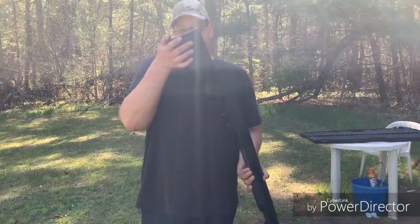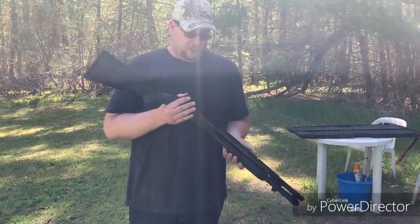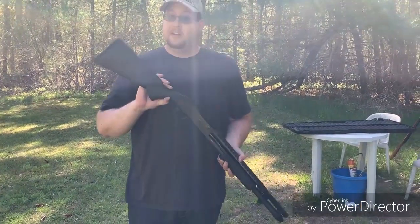This one comes with a nice squishy butt pad, which once you start shooting some heavier loads, you'll be incredibly thankful for.